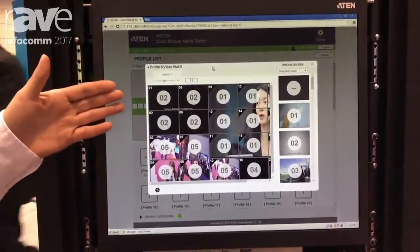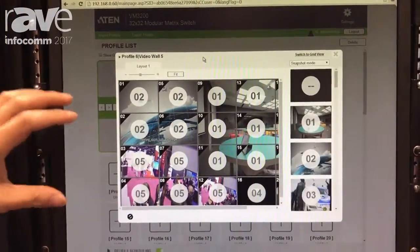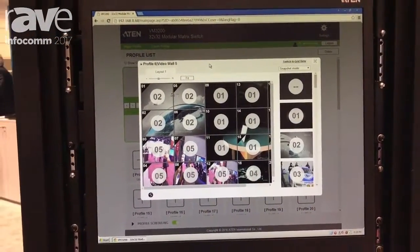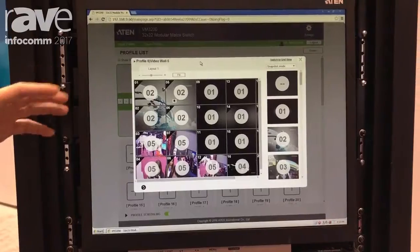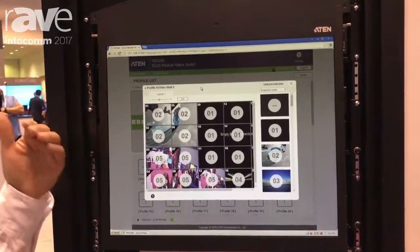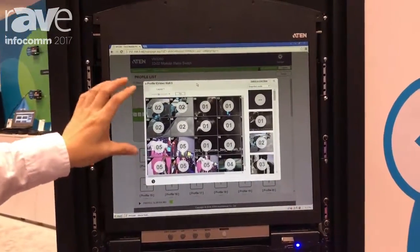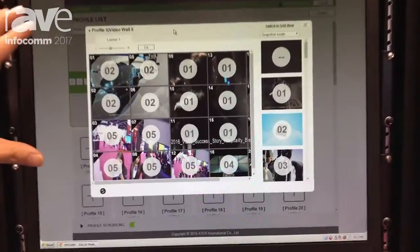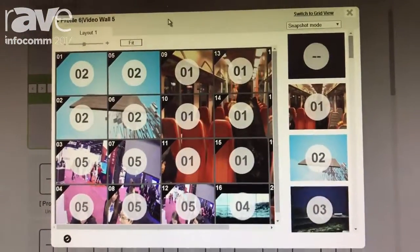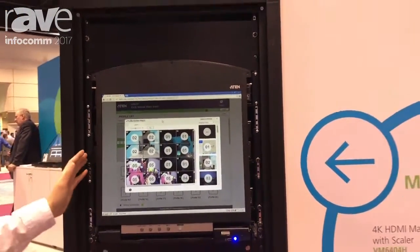Looking at the top, you can see this is our Red Dot award-winning web GUI of our VM3200. Here you can see the preview feature of our VM3200. One of the things that gives us a lot of trouble is when we are doing video wall configuration, we don't really know what the video content looks like. But with this preview, you can see from the web GUI exactly what the video content looks like when you are doing the video wall configuration.